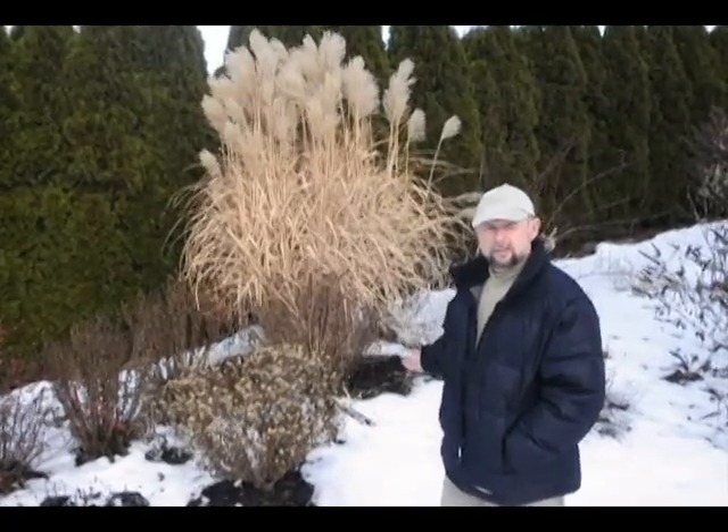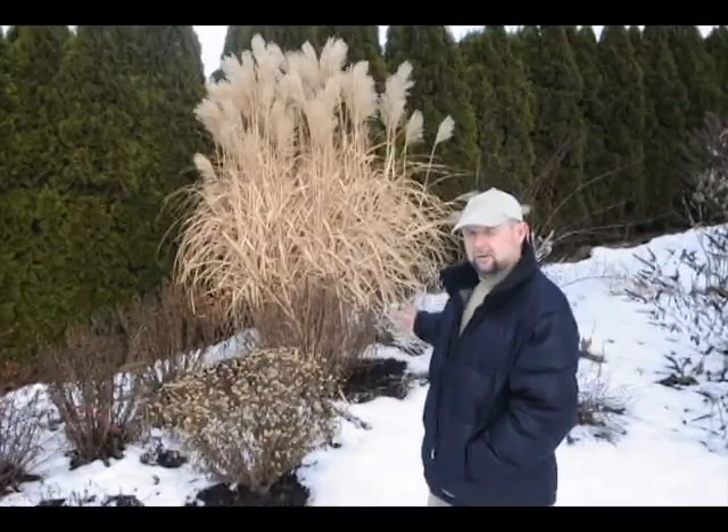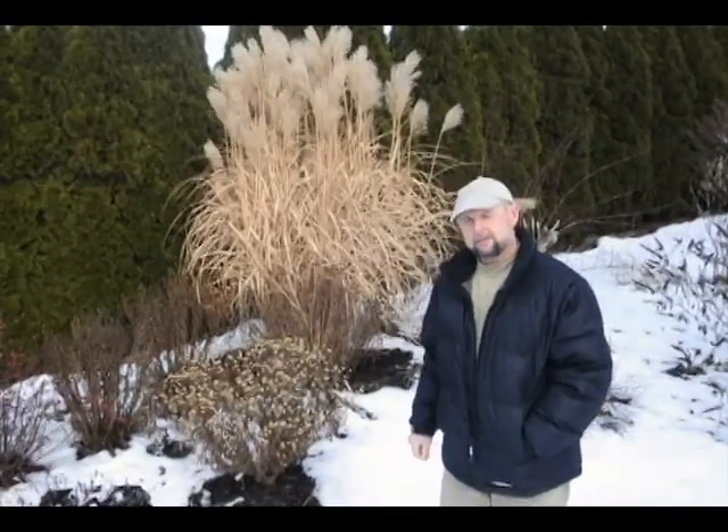Some get smushed down by the snow, and some of them seem to hold up. This is a particularly good one in the background here — this is a Miscanthus sinensis goliath. It's one of the earliest blooming grasses, coming on about the end of August, and it has beautiful red tassels and plumes. You can see now in the wintertime they've turned a pure brown color with these beautiful plumes. It's quite a nice plant to have in the wintertime.